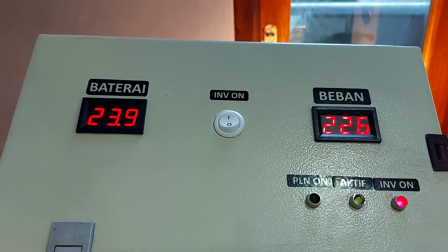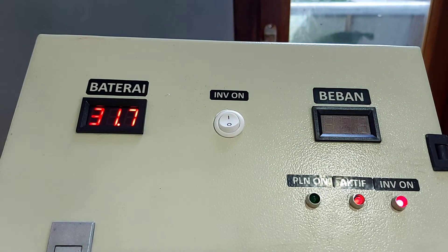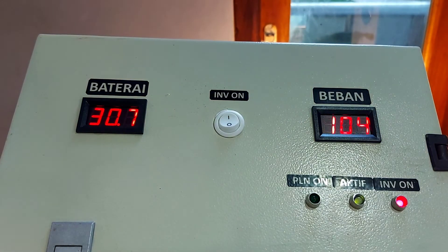Kita akan menunjukkan batas bawah inverter atau baterai. Saat tegangan naik, dia akan off di kisaran 31 volt. Ini 28 masih on, 29 on, 30 masih on — nah 31 dia akan off. Saat ada tegangan baterai lebih, sistem akan off. Nanti on-nya lagi saat turun di 30 volt.